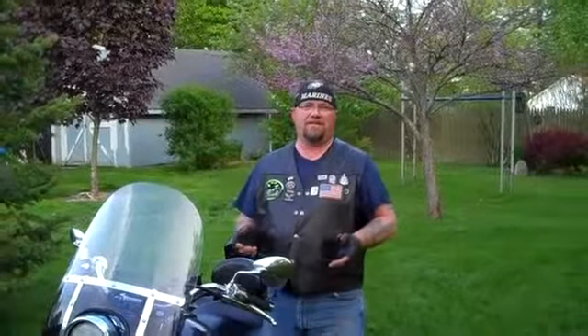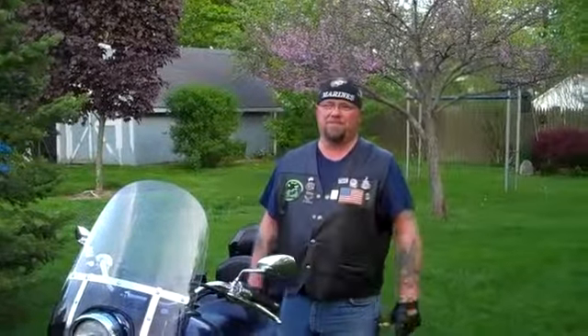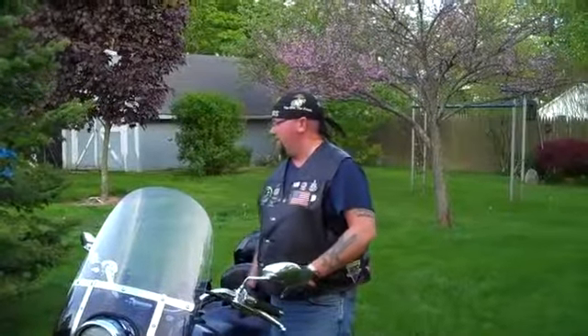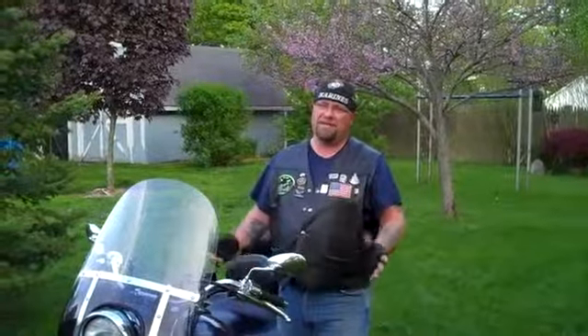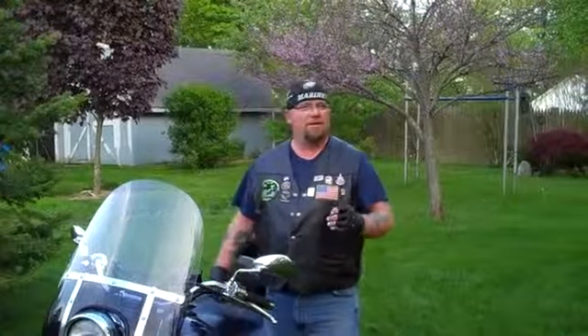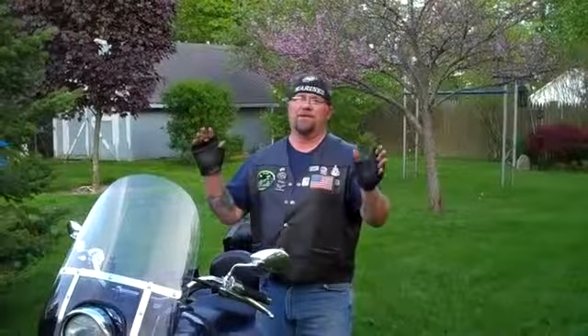A lot of people say that the Harley guys don't wave. That might be true in some states, some towns. I get a lot of waves, even from the Harley guys. Sport bike guys, it's a little different. But everybody wonders, am I doing it correct? Do I look cool?